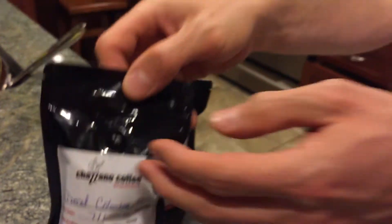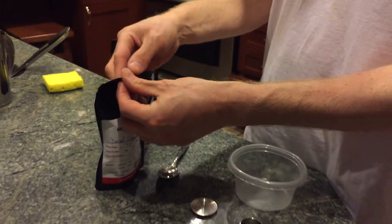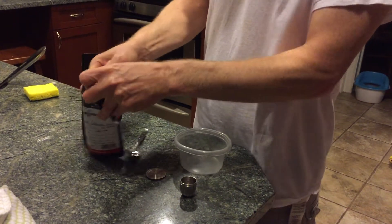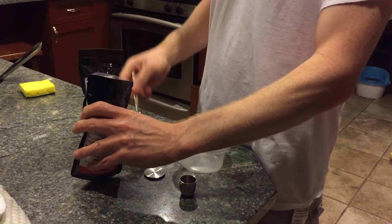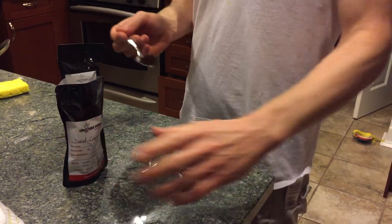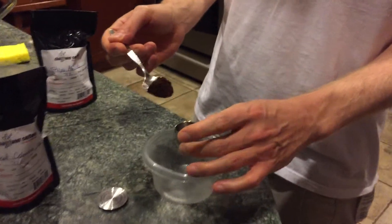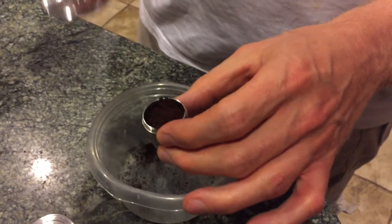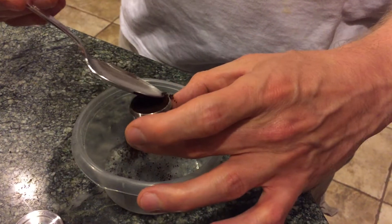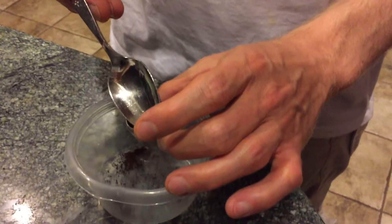Today I'm going to be making decaf coffee, so you simply open up your coffee bag, which is sealed, take out a spoonful of coffee — I do this over the Tupperware for spillage. Take your steel capsule and simply dump the coffee into it. Then take your spoon and just lightly pack down the coffee. Emphasis on lightly, very lightly packing it.